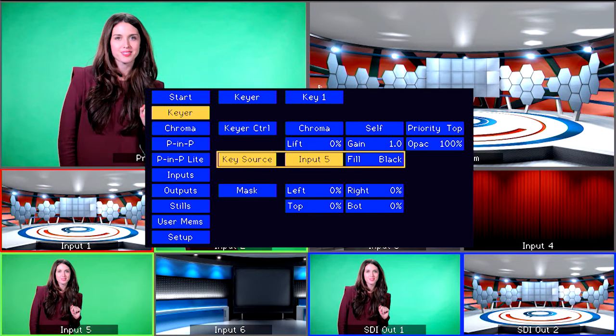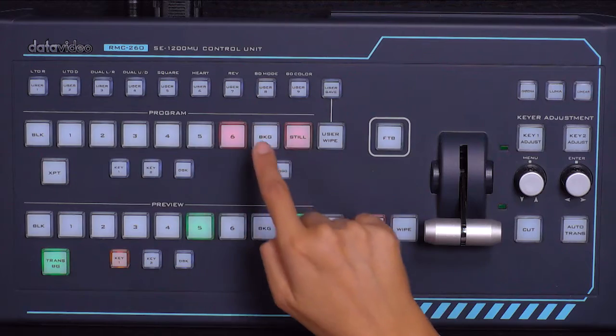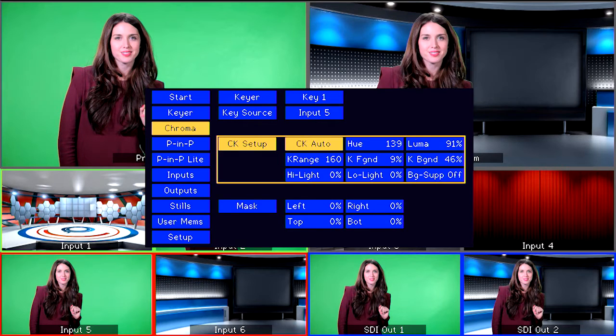A really cool feature of the Switcher is being able to automatically adjust the key settings. Go back to the Chroma setting and select CK Auto. For example, we can select input 6. To take our Chroma Key effect live, select Key 1 on the Program bus and it will now be on program.